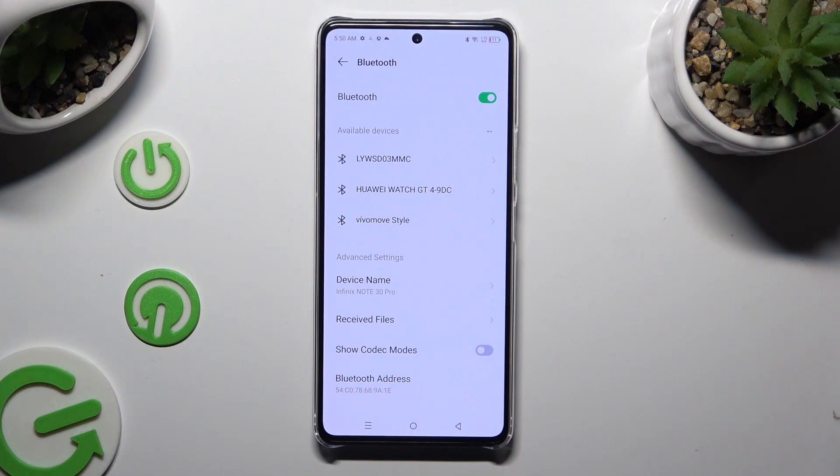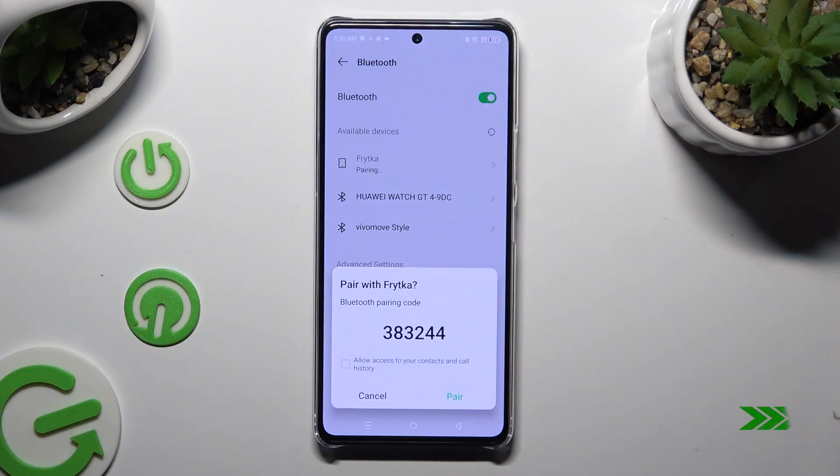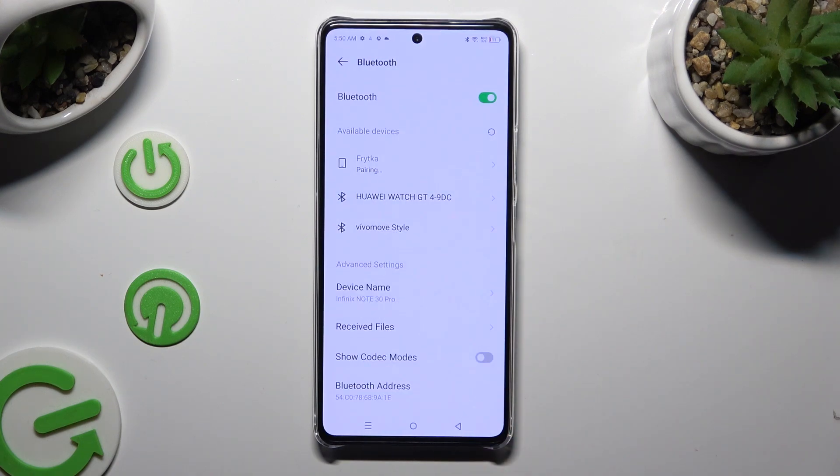When they do, click on the one that you wish to connect to. Now select Pair in the popup, and wait for the other device to accept your connection request.